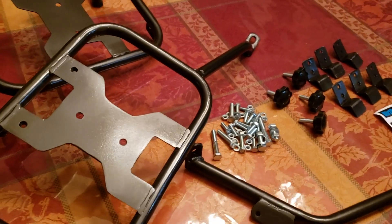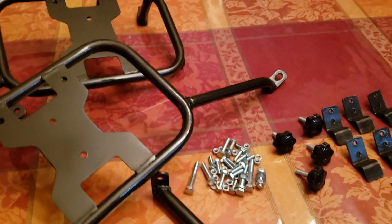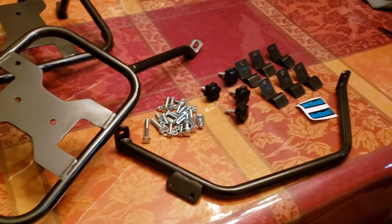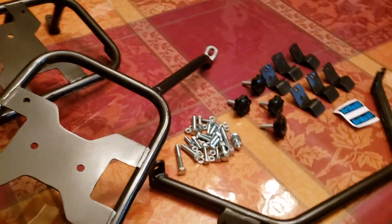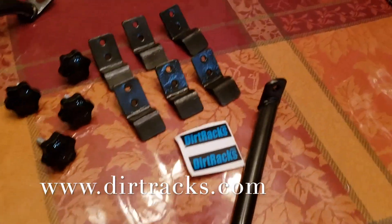These are hand fabricated. If you're looking for pannier racks, you don't have to relocate any turn signals or anything like that — that's what's cool about them. So if you're looking for pannier racks, crash bars, or any of that kind of thing, log on to dirt racks.com and check them out.